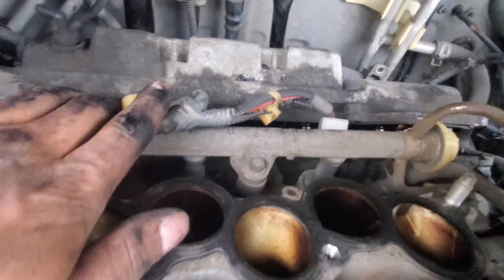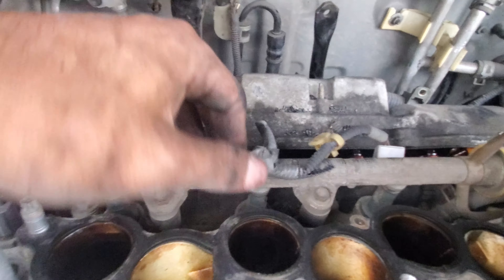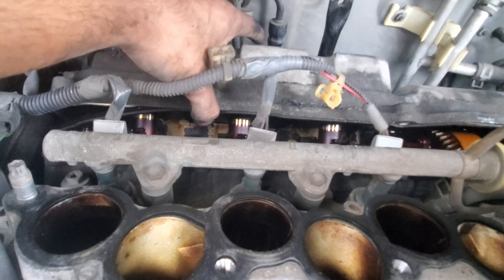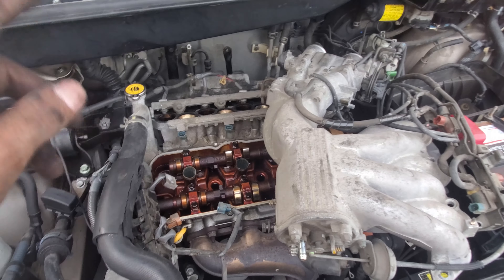That's pretty much all I disconnected — connectors, the rails, and then remove the coils from the back. It has 10 millimeter bolts right here, and the hose just comes off like this. You can wiggle it out, it should come out easy. Then we're going to be doing the spark plugs.